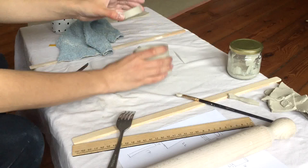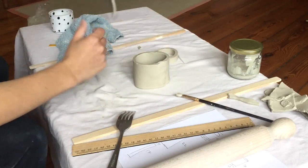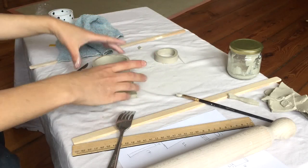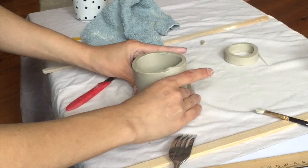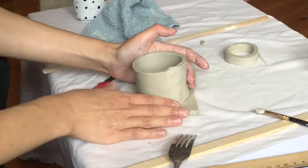Now we have the two sides, but one part is missing — and that is the bottom. So I'm going to use my extra piece here and start by attaching the walls of the pot to the bottom. I'm going to look down through the top to make sure that the bottom is actually the shape that I want.